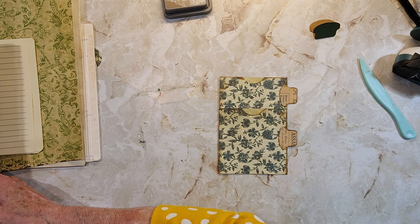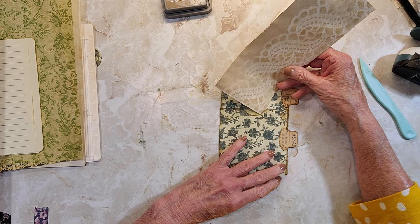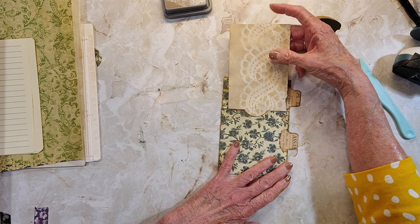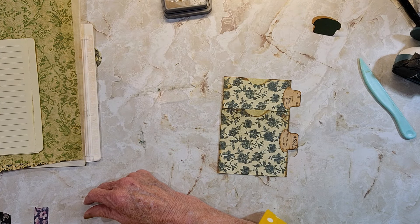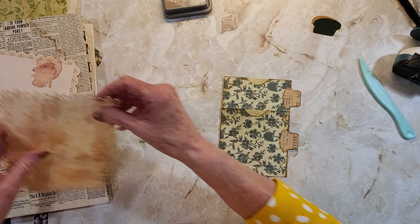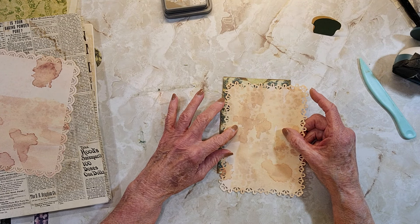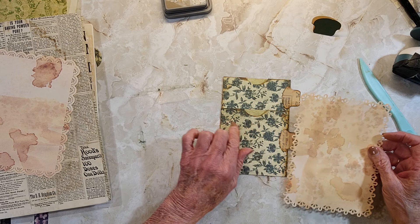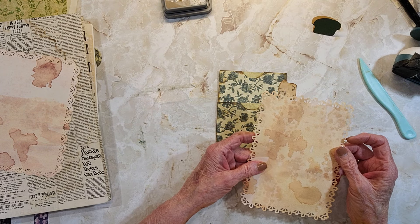What she did was — I don't know if this will work, I don't think this is a good color for this. She just took and cut some coffee-dyed paper the same size, smaller than this, and just put coffee-dyed paper slipped in there for writing.